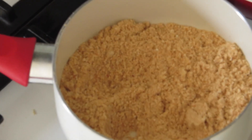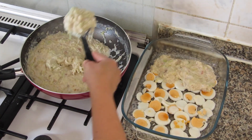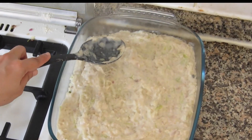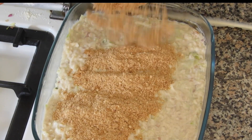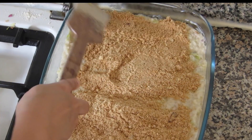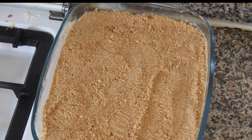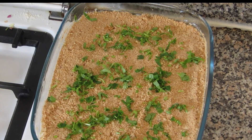Now we'll start layering. Slice the eggs and layer them on the bottom of a baking tray, then spread the cabbage mixture above the eggs evenly. Now add the roasted breadcrumbs — it should be a thin layer, as too many breadcrumbs won't taste good. Spread it evenly and pop it in the oven at 200 degrees centigrade for about 15 minutes. Garnish with chopped coriander and our cabbage pie is ready to serve.